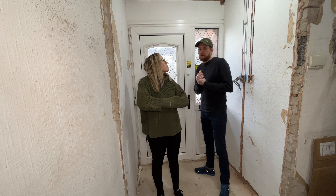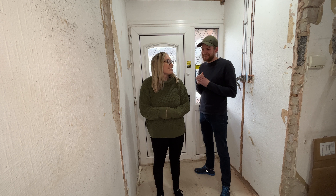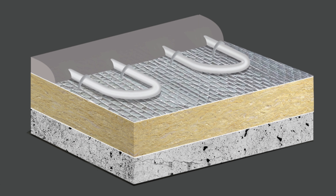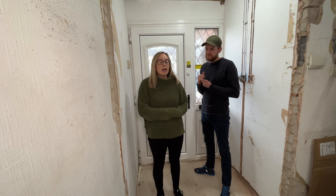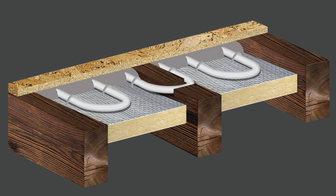We kind of cheated a little bit - we had some help. The builders did the new bit of the house and we focused on the existing bit, which needed a bit of TLC. That included extending the joists, battening them, and then insulating before the underfloor heating can be clipped to the insulation.